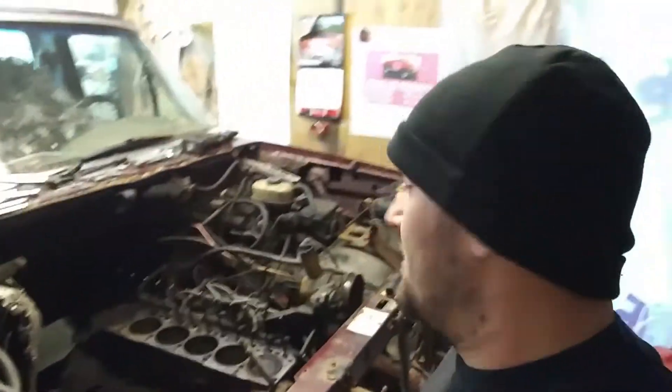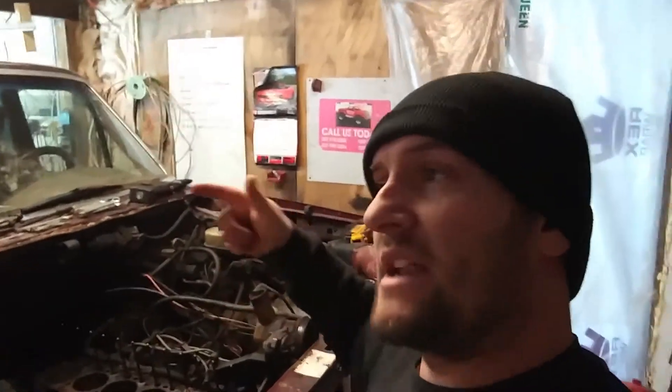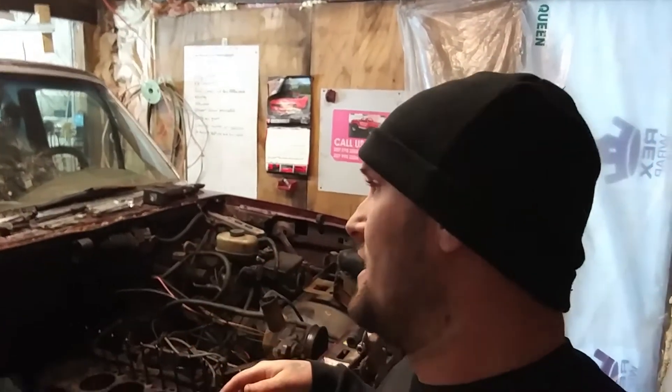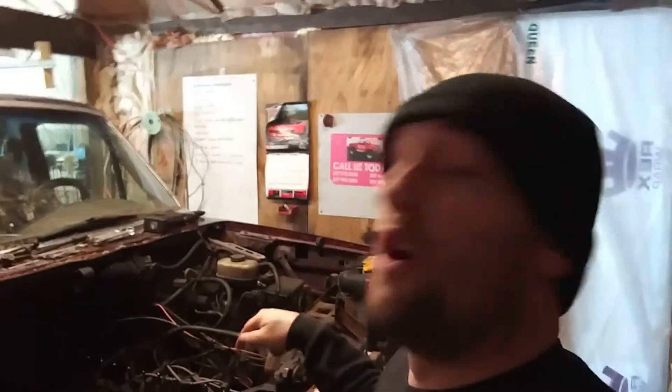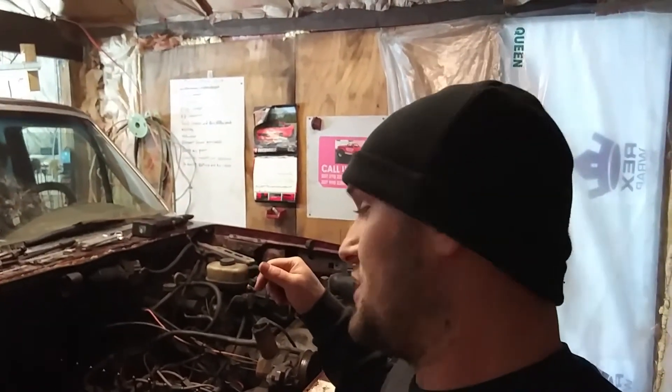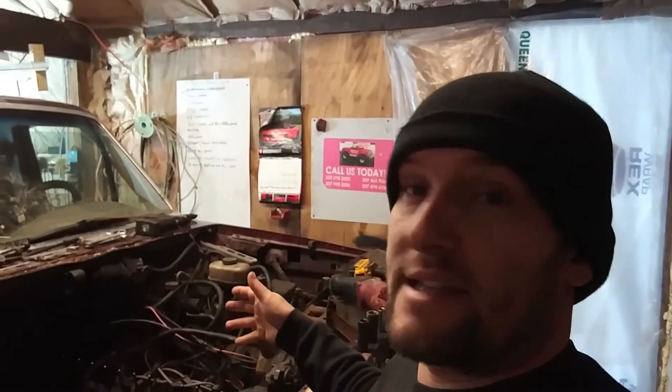Finally got around to getting it in the shop, got it torn down, found the blown head gasket. I was just going to change this motor because I had another one outside, but it's been sitting outside for a while, had no oil in it, and I never heard it run, so it could have just been a waste of time. I know this one runs — it ran prior to coming in, it just had a blown head gasket.